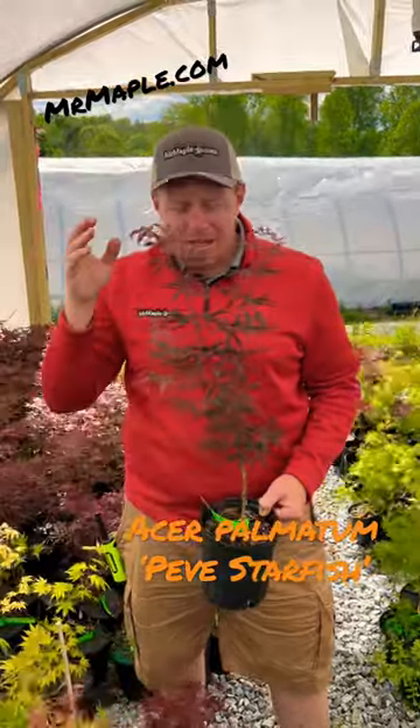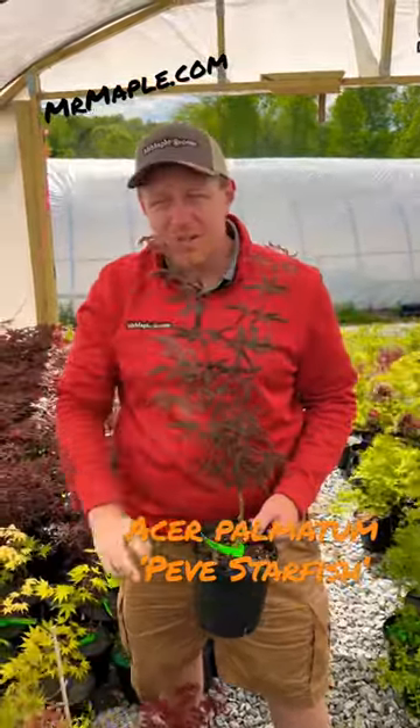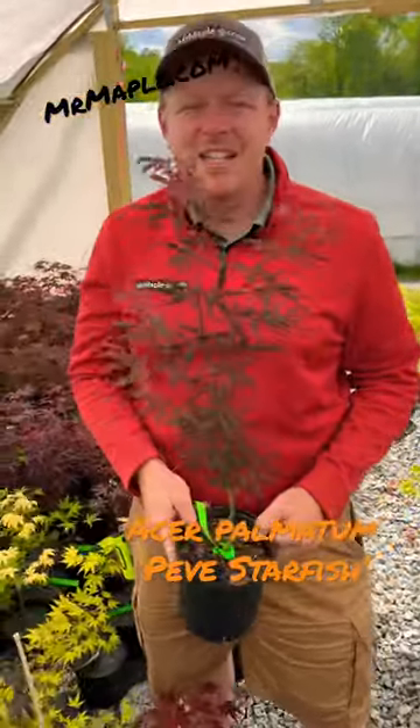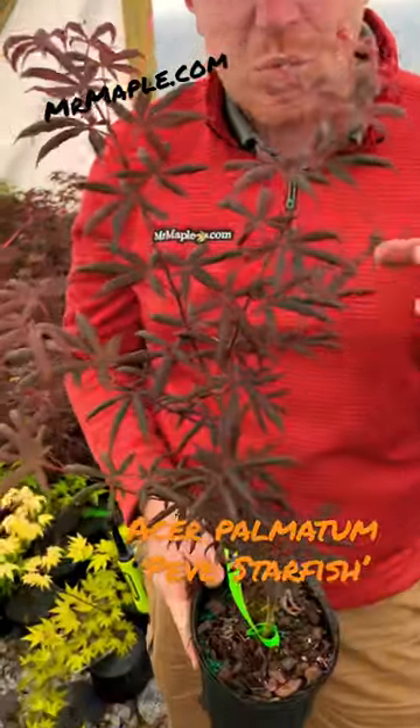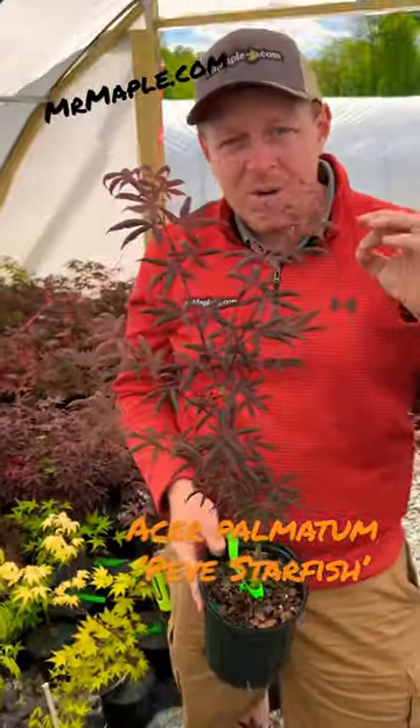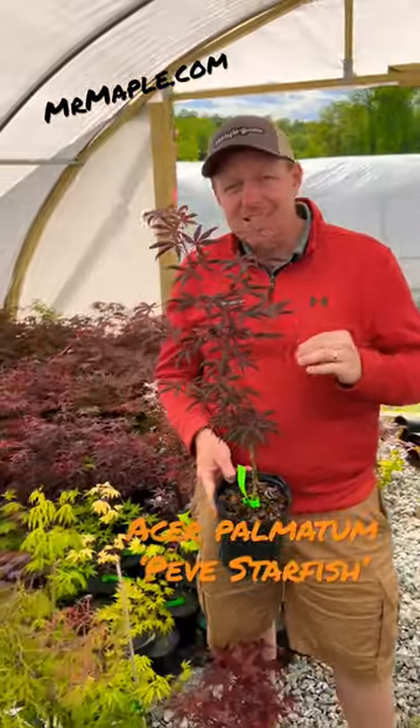I'm standing with Acer Palmatum 'Peve Starfish.' The leaves are cut down like a starfish, and it makes an upright tree six to eight feet in ten years. It's a nice small to mid-sized Japanese maple with red foliage and that cut-down leaf, giving a unique texture for an upright — an awesome tree to stand out.